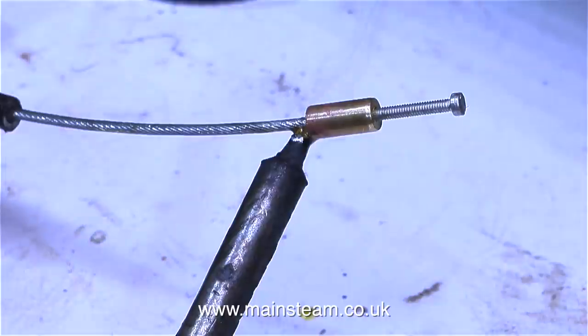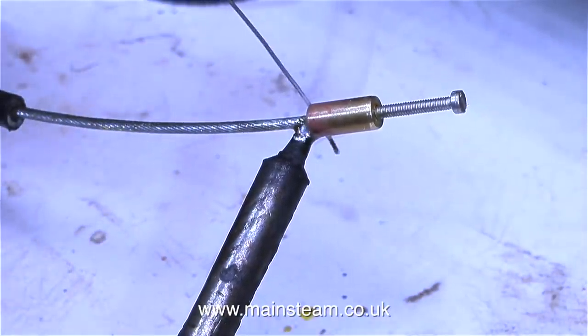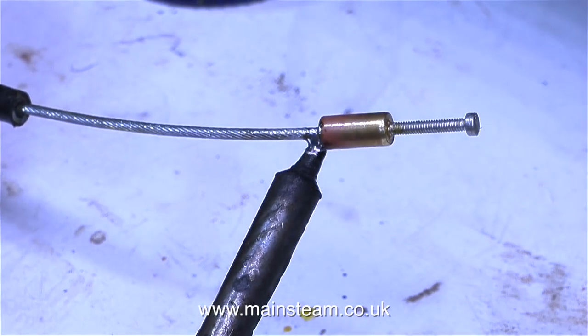All I need to do now is remove the head of the boat and get another radio control clevis, re-thread the clevis 8BA, and screw the clevis with a lock nut onto the thread, and that will make the clevis at this end of the Bowden cable adjustable.